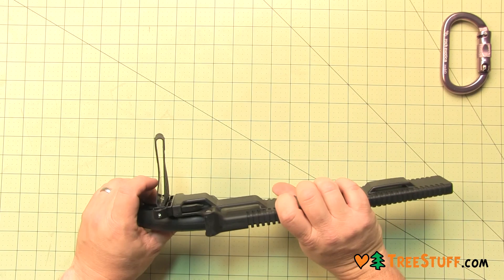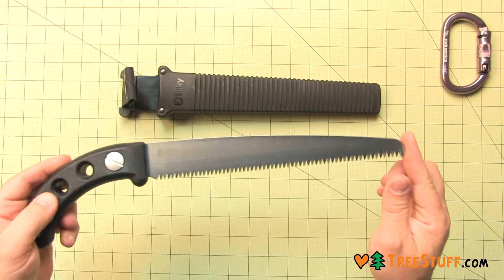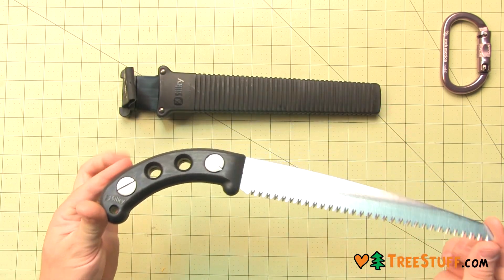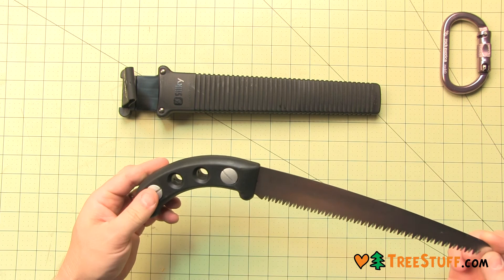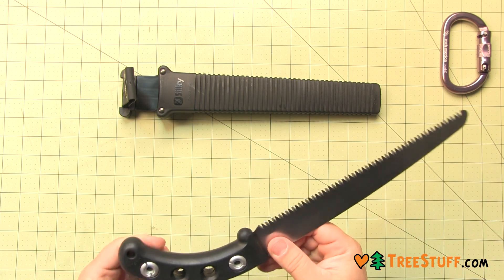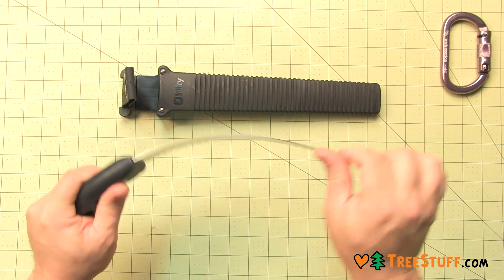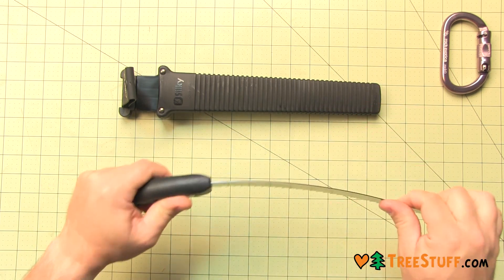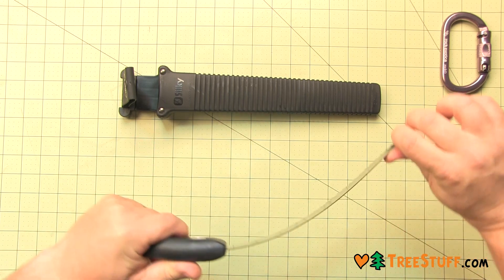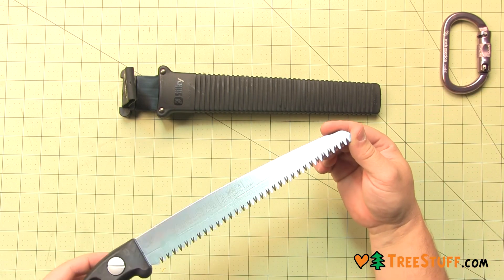The Gum Taro 240 by Silky is a beautifully balanced straight root cutting saw with a nine and a half inch ultra strong mono constructed blade. Now root cutting can be done without the worry of tool or teeth damage. It features a rust resistant hard chrome plated blade, including the teeth, with a taper ground, impulse hardened, non-set tooth design.